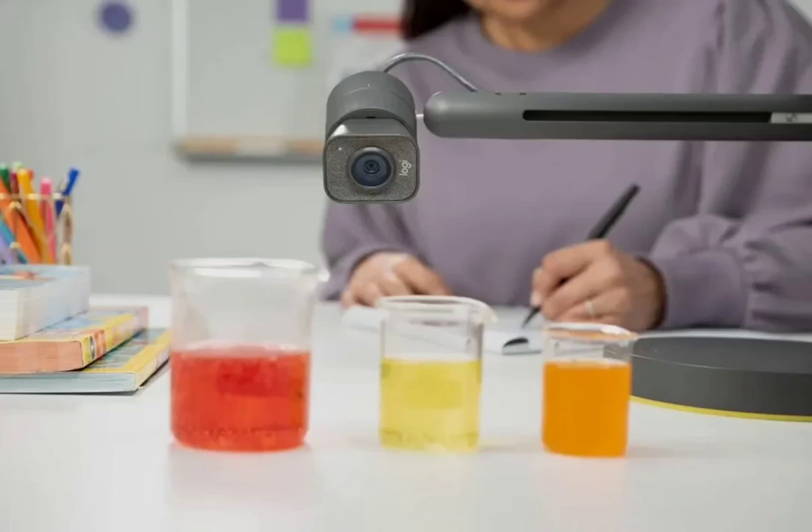Logitech has announced the Reach, a table lamp-styled articulating camera ideal for streaming and vlogging. It is the latest Logitech offering into the ever-evolving landscape of remote work, online learning, and virtual presentations. It is a user-friendly webcam that goes beyond the traditional static webcam, capable of creating engaging content.